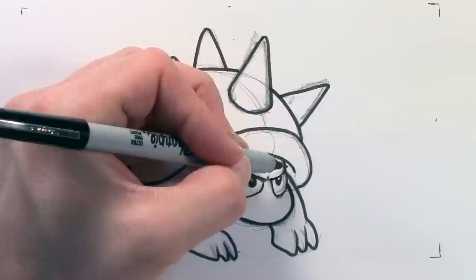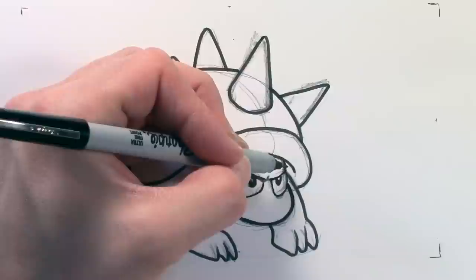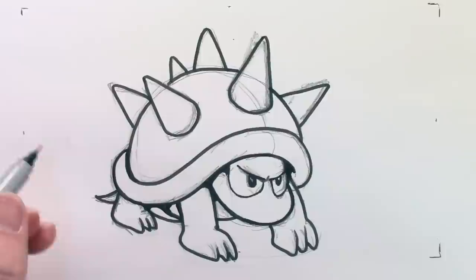Now down in here in the shell, I'm going to fill in a lot of the shadows — make them kind of round so they round into each other. Get real thick because it's going to be really dark under here when we color it in.